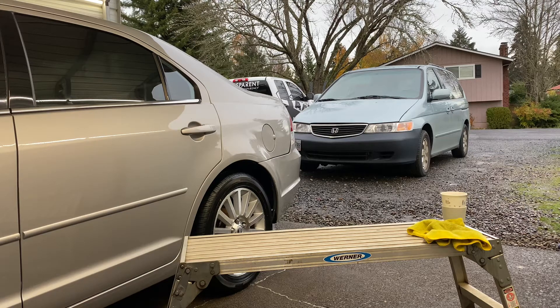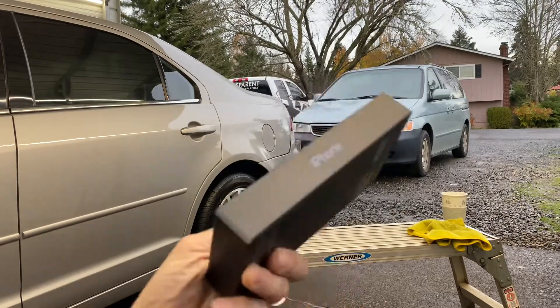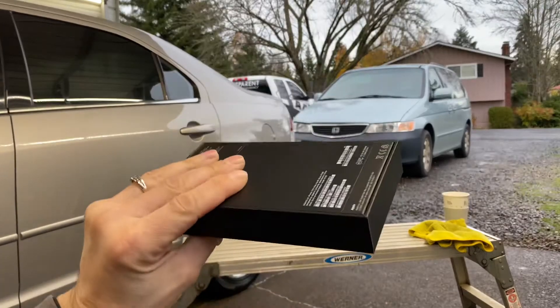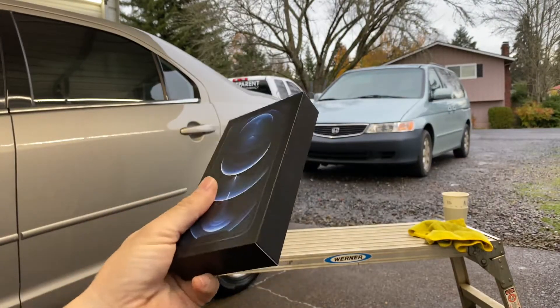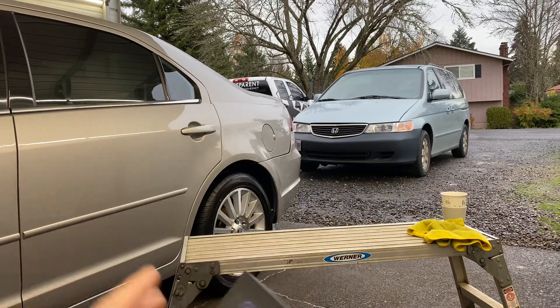What's up guys? Welcome to the channel. This is Andy with Andy's Auto Care Plus. We're going to do a different style of video, so thank you for tuning in. We're going to unbox the brand new iPhone 12 Pro Max. I haven't opened it yet — all I did was take off the plastic, so we're going to go ahead and open her up.